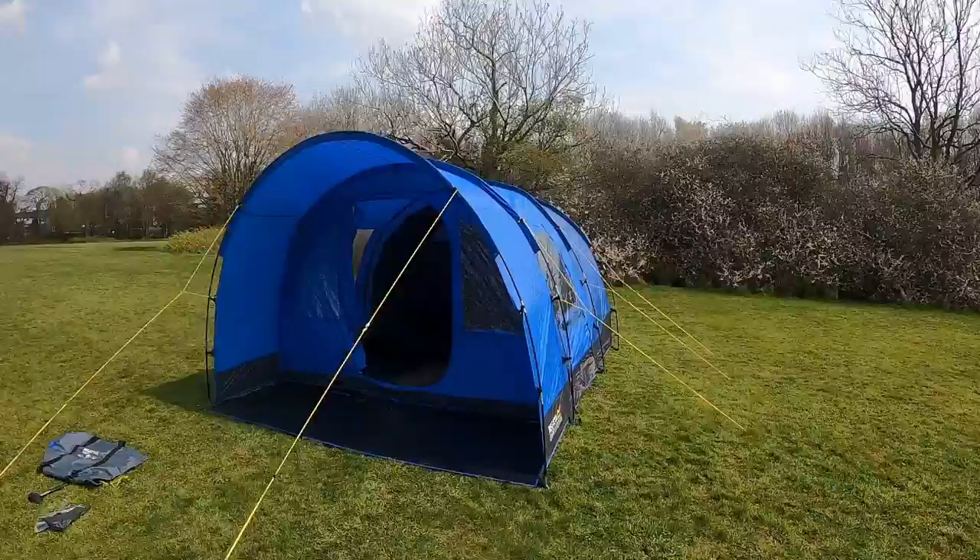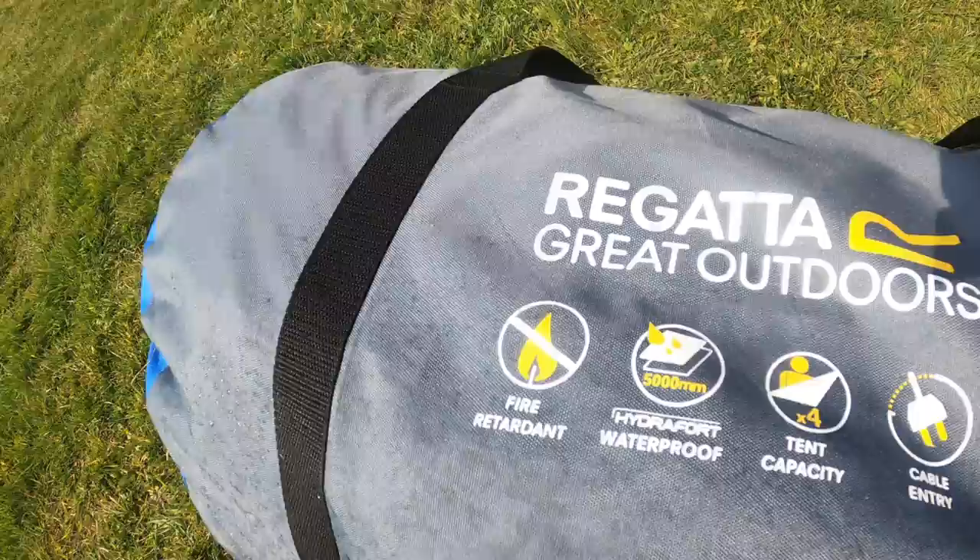Hello and welcome to the Karuna 4 Family Tunnel Tent. It is a four man capacity tent and boasts a pitch time of approximately 20 minutes.